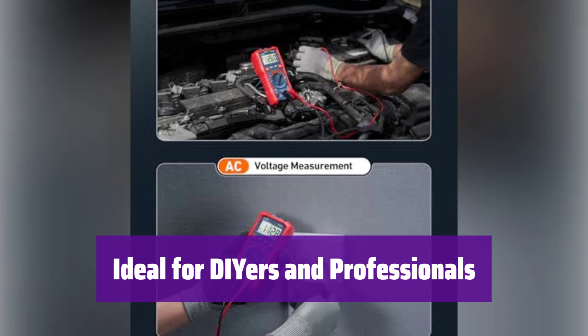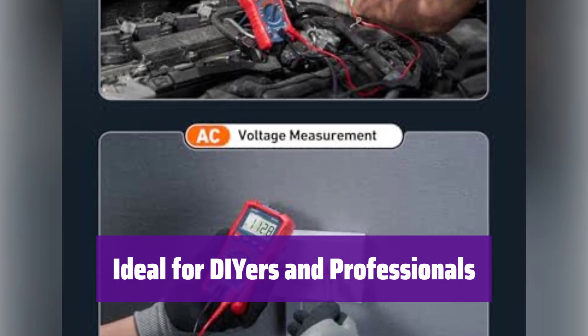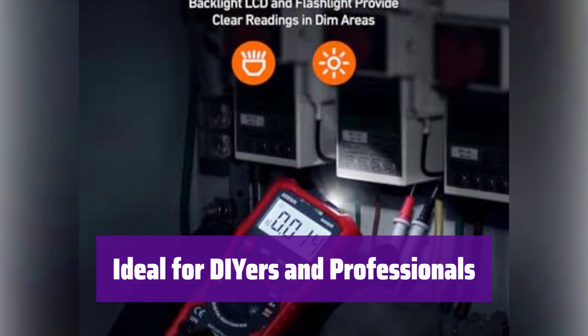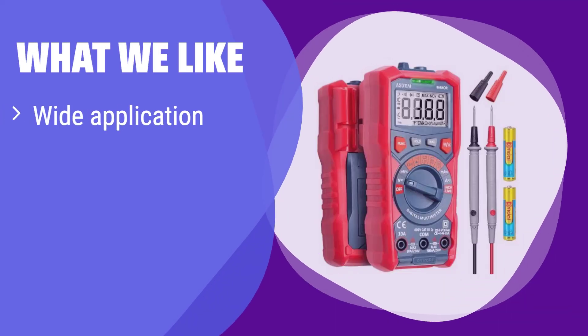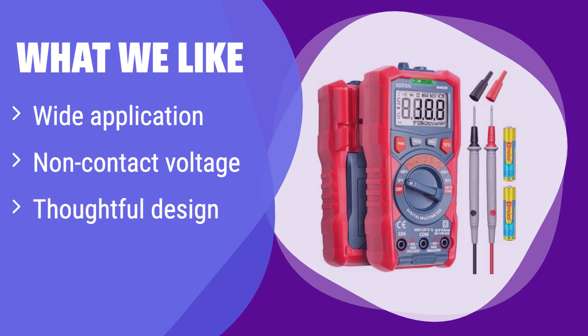Whether you're a DIY enthusiast or a professional, it's the perfect tool for troubleshooting automotive and household electrical problems — accurate, reliable, and easy to use. What we like: It accurately measures various electrical parameters and includes a safe non-contact voltage testing function. The thoughtful design with features like auto-ranging and a backlit screen makes it user-friendly. If you need a safe, versatile, and easy-to-use multimeter, this is a good choice.